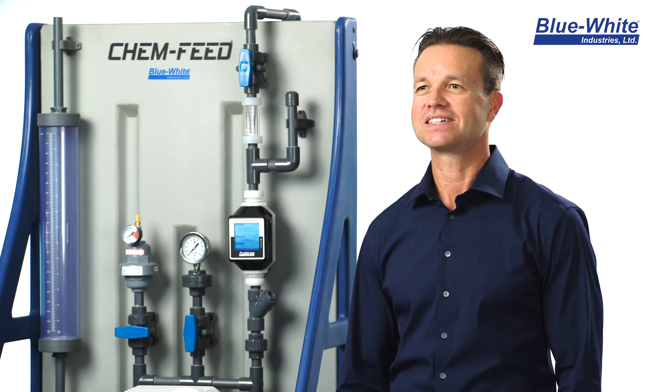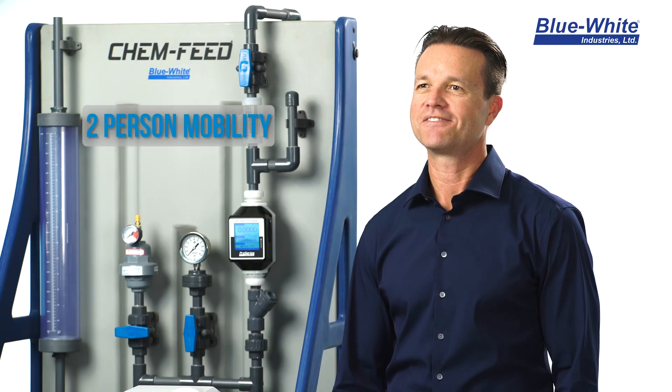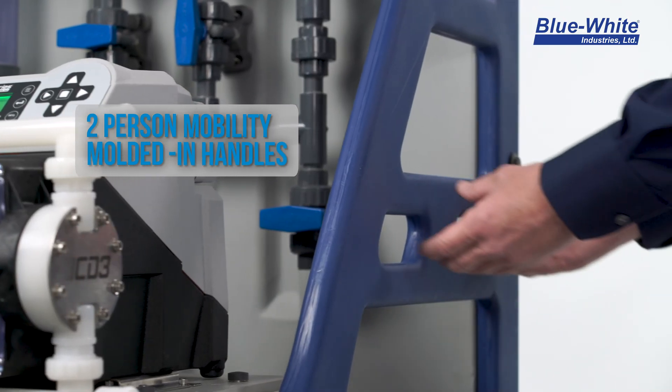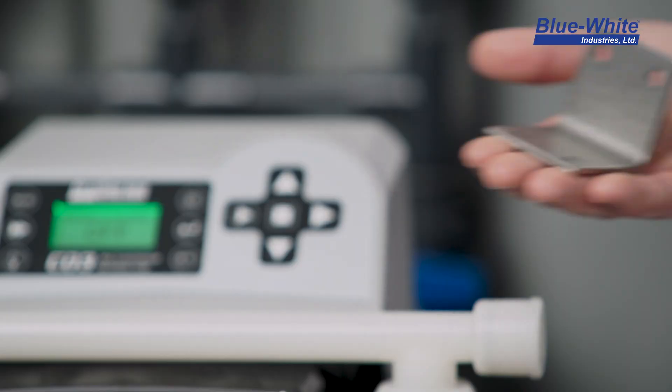We realized that forklift access is impossible in most chemical feed rooms. The ChemFeed skid is light enough for two people to easily move into place. For convenience, the side panels have molded-in handles to allow for ease of installation.